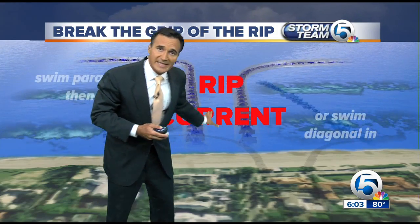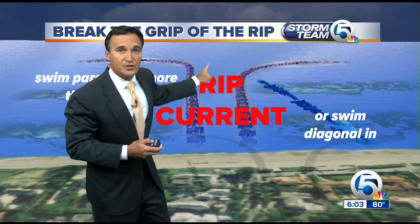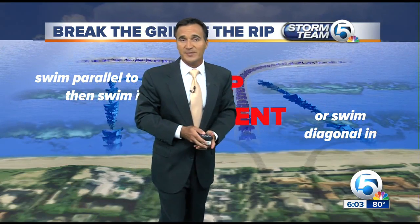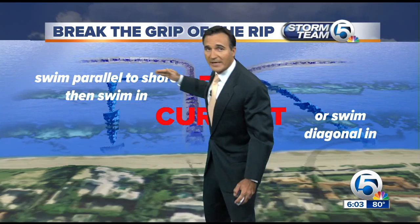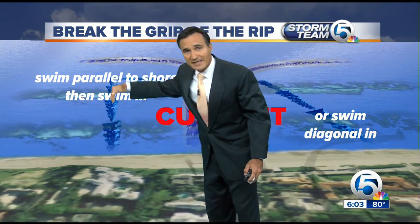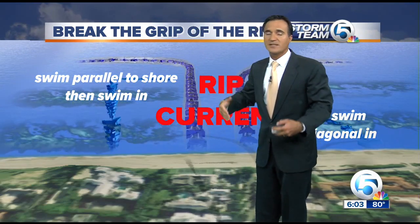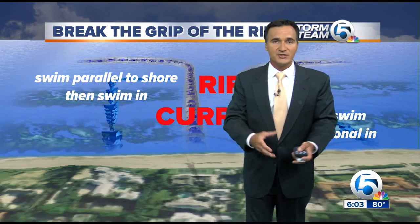Again, not that far. You don't want to swim against it because it's too strong. You want to either swim diagonal back to the beach — that will get you back quickly — or swim parallel to shore and then come in, and you'll be able to get pushed in by the waves. It's just fighting that rip current that's going to get you tired, and then you get in trouble.